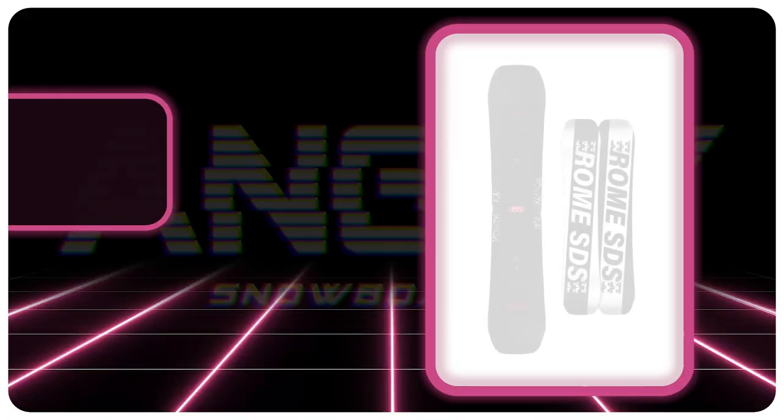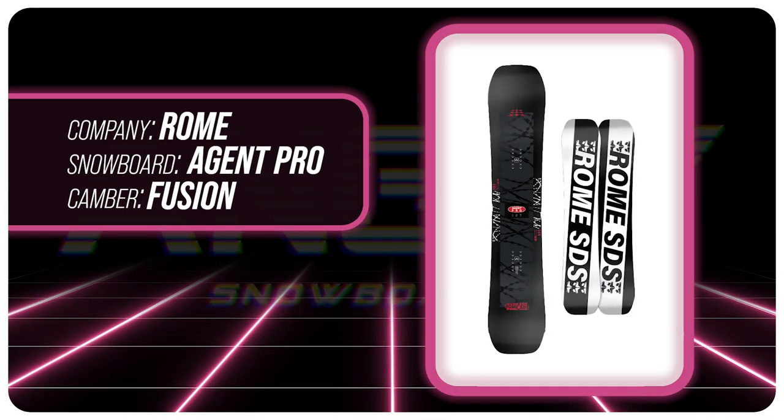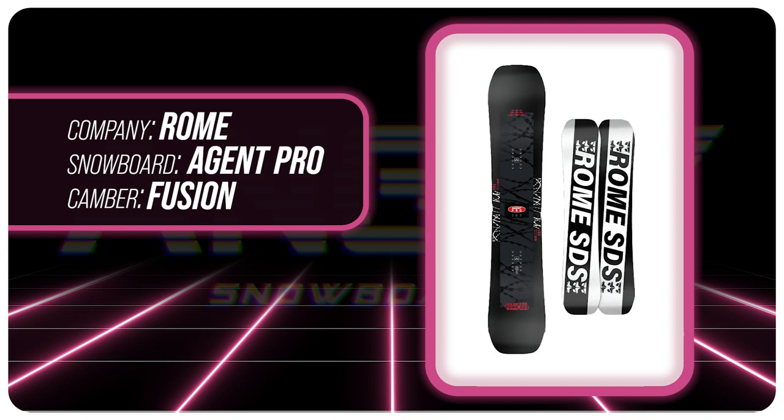Hello, snowboarders of the internet. I'm your host, Avron Lefebvre, and in this video we're gonna be reviewing the new Roam Agent Pro. That's right, they made a pro version.